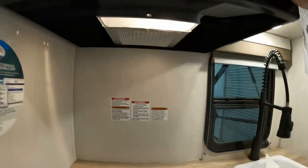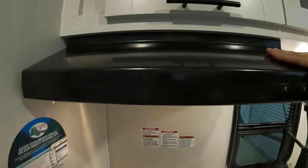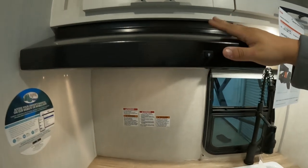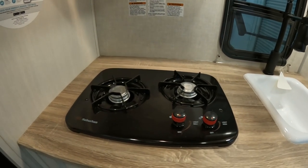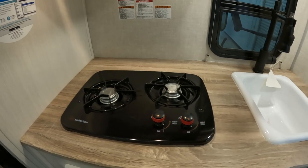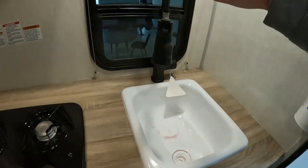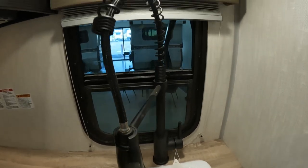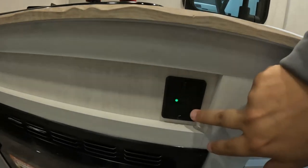Just more storage over here. Coming down, you have a vent hood — it is lit, and the fan has a little bit of noise but it's not terrible. Below that, you do have a Suburban two-burner grill-slash-stove. You have an acrylic sink with a really cool faucet — I really dig it. And then of course you have two USB plugs, so you can be cooking and watching videos at the same time.